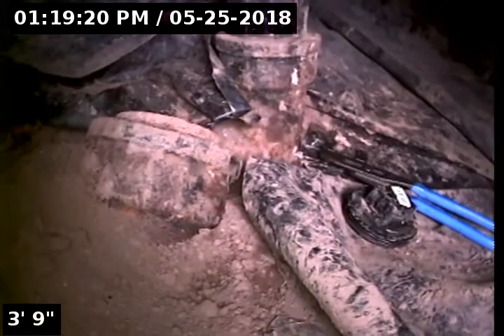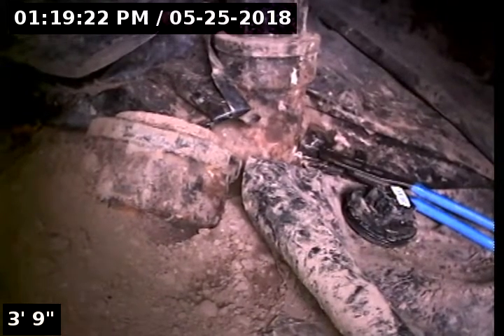Hi, this is Brian with Mr. Reuter Plumbing doing a sewer scope at 14904 Southeast Kronberg Avenue in Milwaukee.